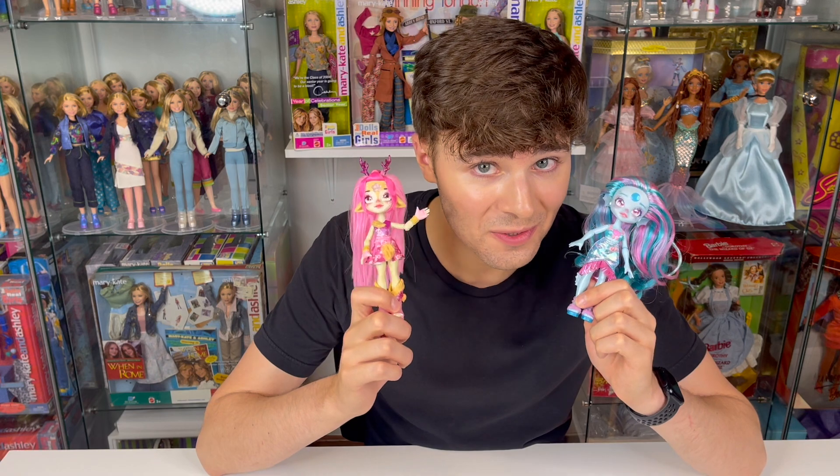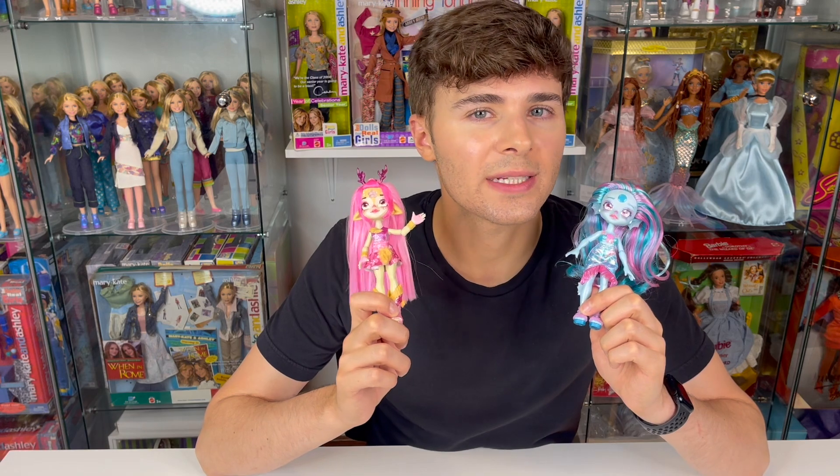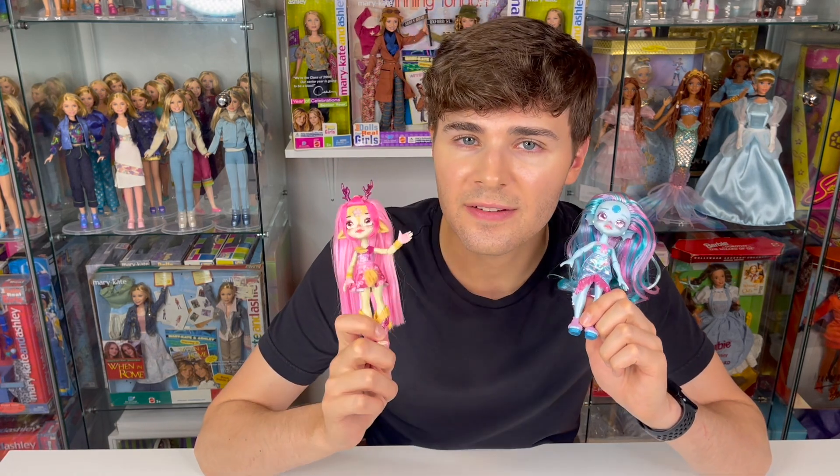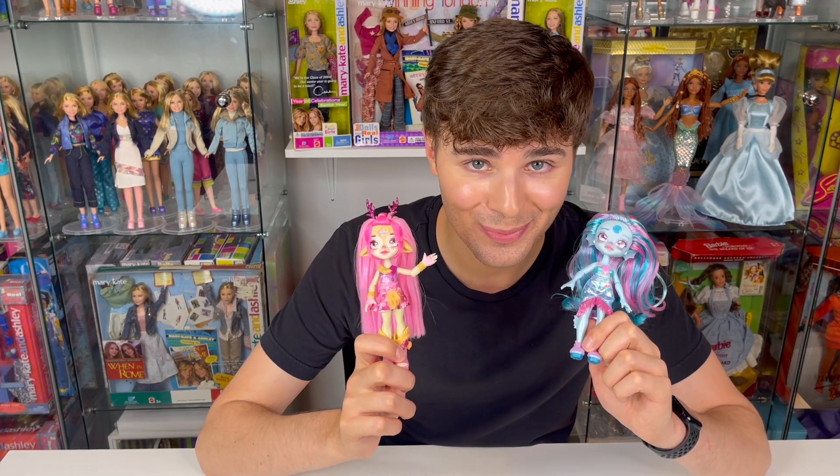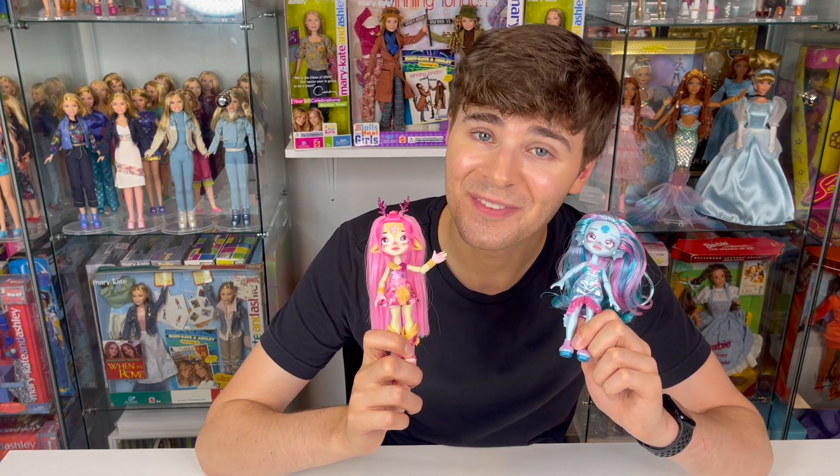Thank you so much for watching! I hope you guys will check these out once they hit stores — they have a suggested retail price of $17.99 and I believe they will be available in August. Definitely check them out, I think they're super cute. I hope you enjoyed and I'll see you guys next time, bye!